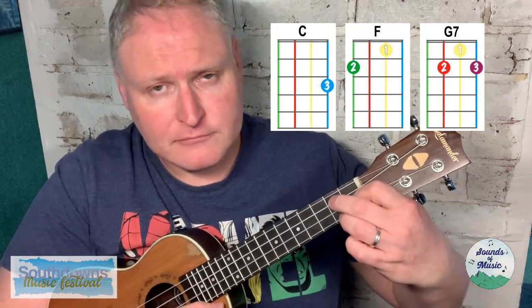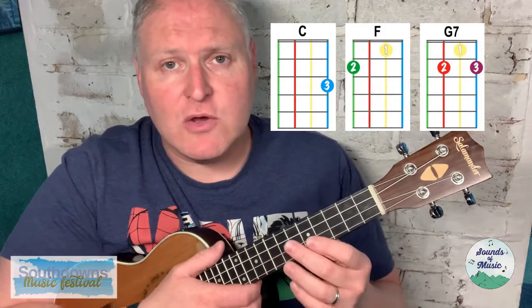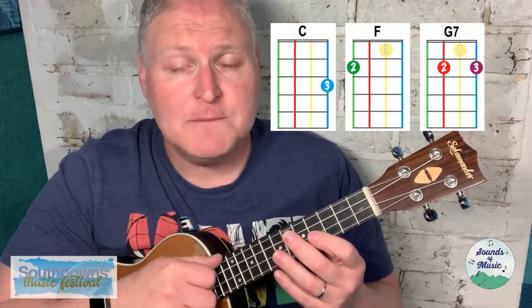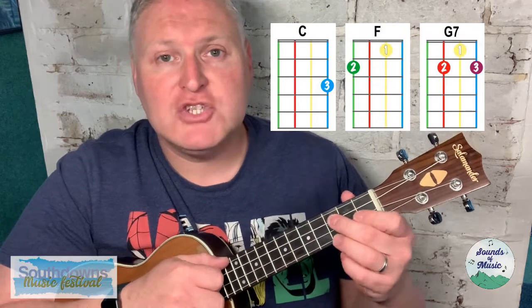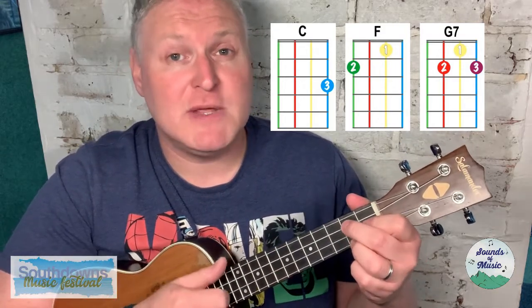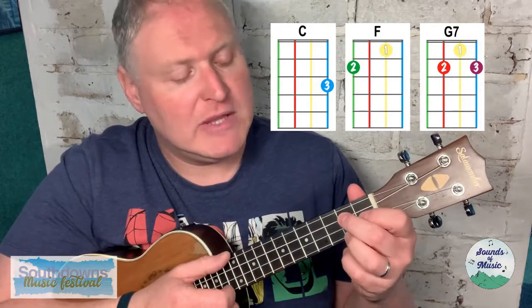Also in this song, in the refrain 'waiting for the day,' we hold the G7 an extra two beats before going back to the C. So it'll be six beats of G7 in total when we get to that part.